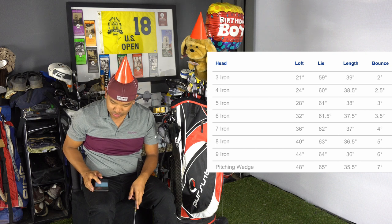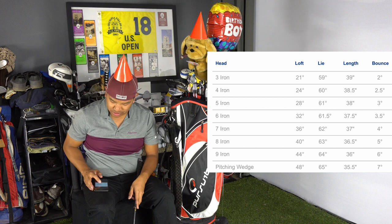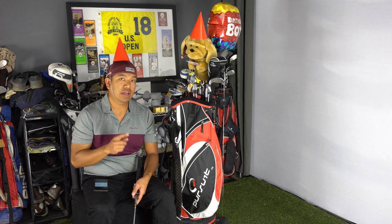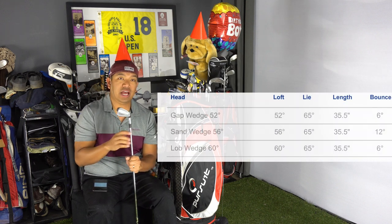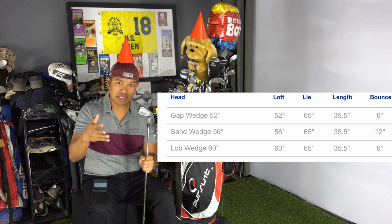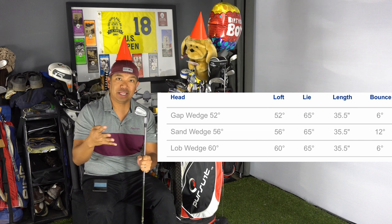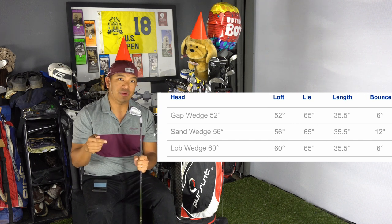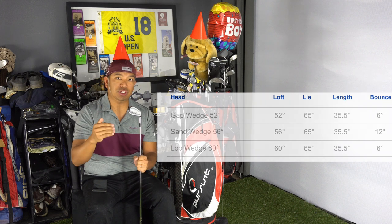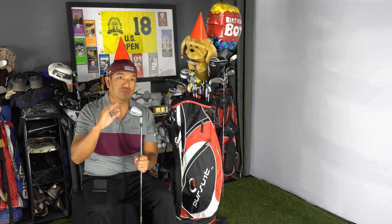For the loft angles: my four iron is 24 degrees, five iron is 28, six iron is 32 degrees, seven iron 36 degrees, eight iron 40 degrees, nine iron 44 degrees, and my pitching wedge is 48 degrees. In the S510 wedge models I have a 52 degree gap wedge, a 56 degree sand wedge, and a 60 degree lob wedge — maintaining that four degree gap all the way from the 60 degree to my four iron, which gives really good distance control.